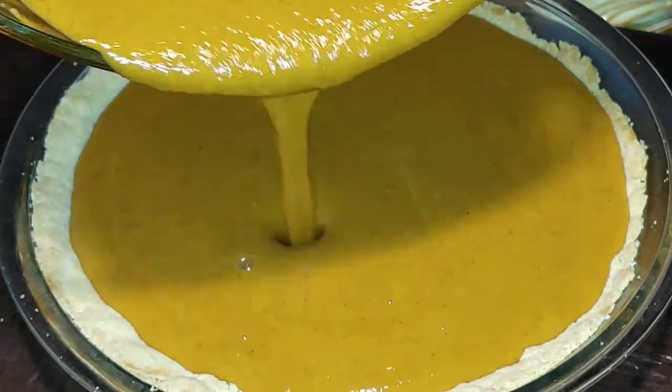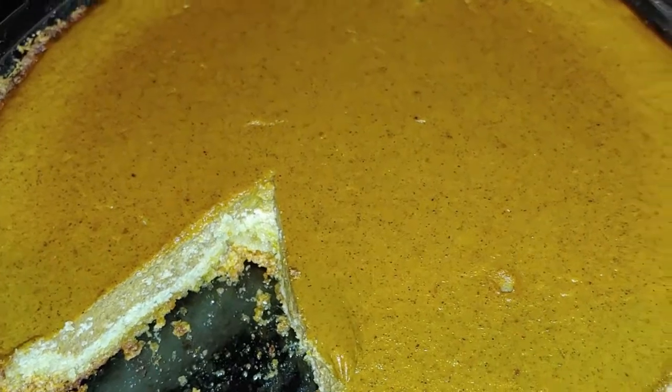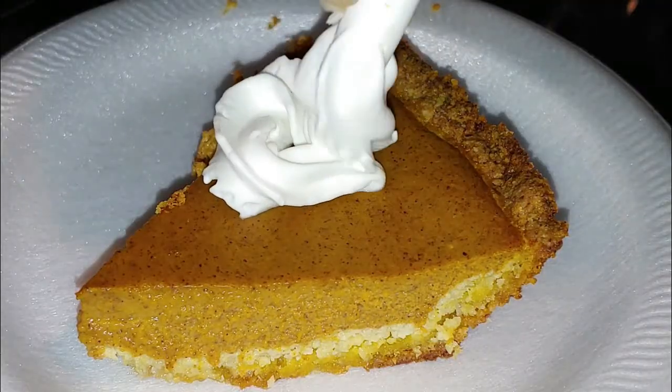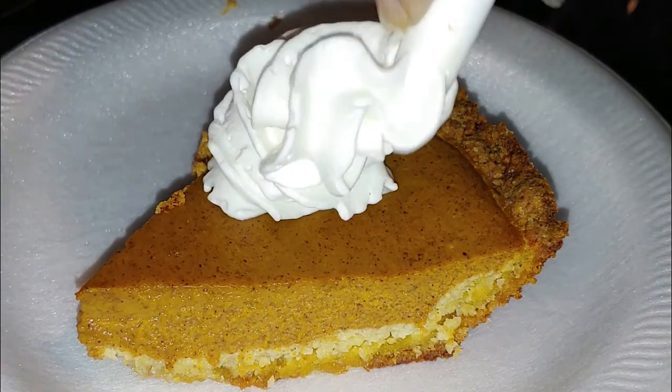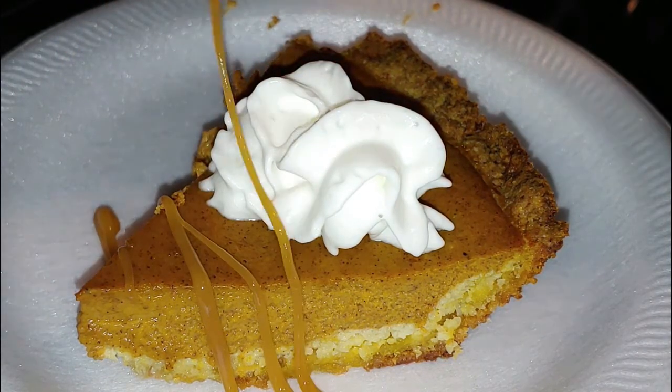Then you want to bake this for 40 to 45 minutes — mine always gets done at about 43 minutes. You want to let it cool on the counter for a couple of hours and it's going to firm up nicely. Then cover it and put it in the fridge for up to five days.